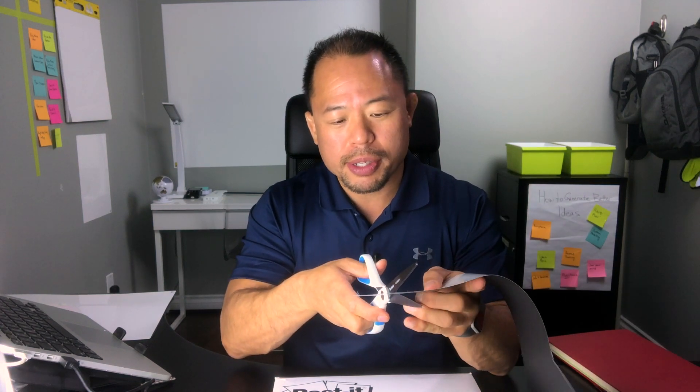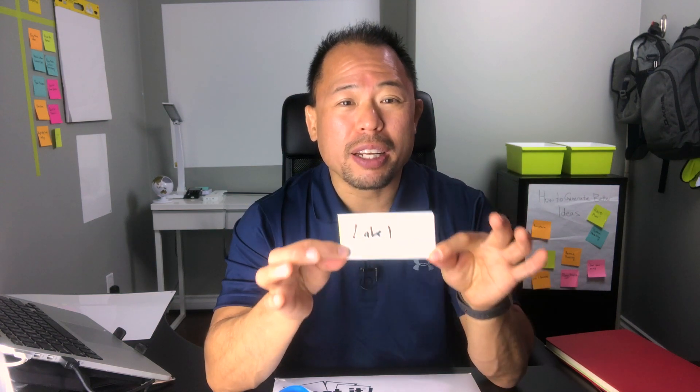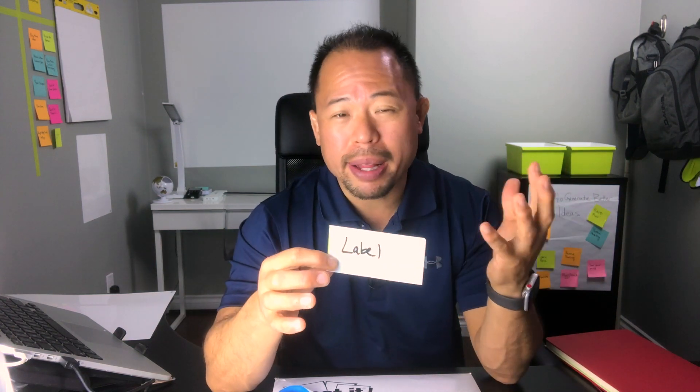The second way of using it — now that we actually have scraps of this dry erase surface, rather than tossing it out, what you can do is cut it into little labels. I could cut it up into little segments like this. Now I've got a perfect dry erase label that I could put on my bins, boxes, or filing cabinet. I've got a little bin over here I want to label, so with that scrap I can make little mini labels. I know the contents of this bin — post-it notes — and just like that, my bins are nice and organized.